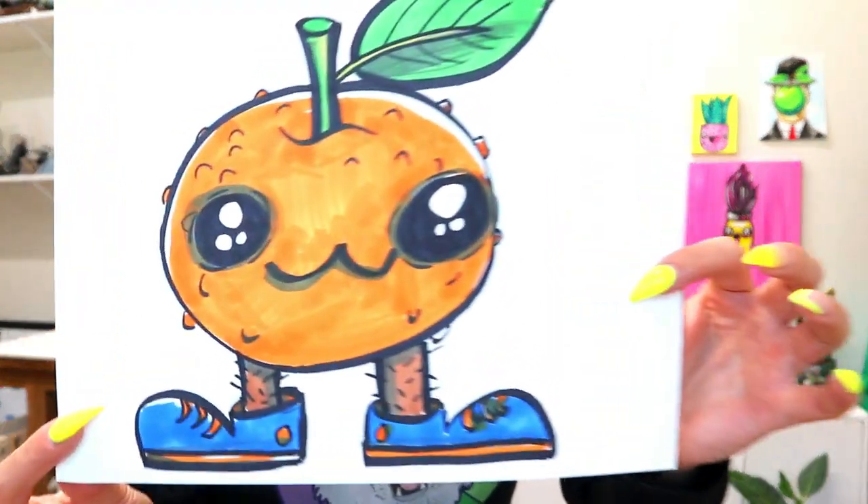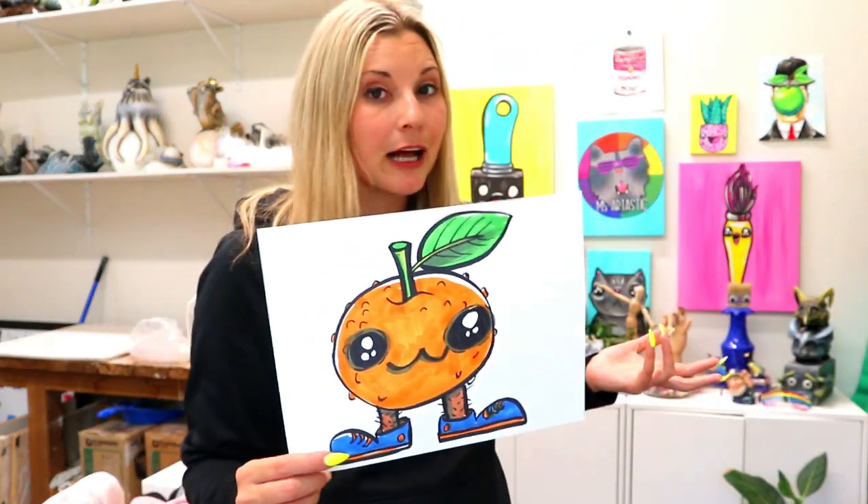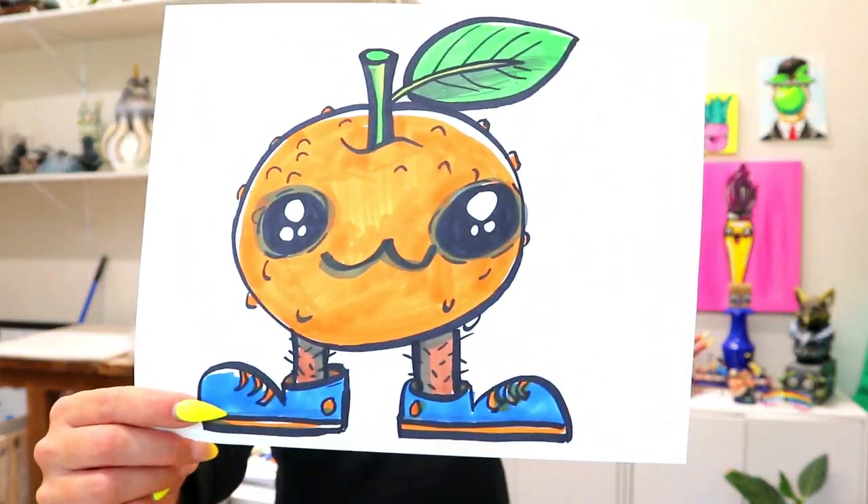I'm MsArtastic and in this video tutorial we're going to be trying an orange with hairy legs — why, I don't know, but we are. So grab something to draw with and something to color with, and let's make some art.